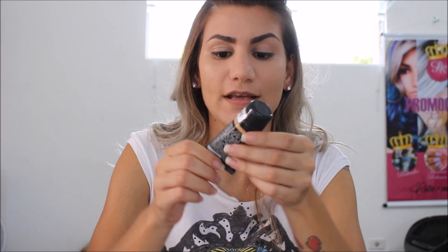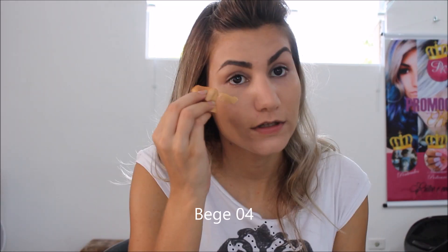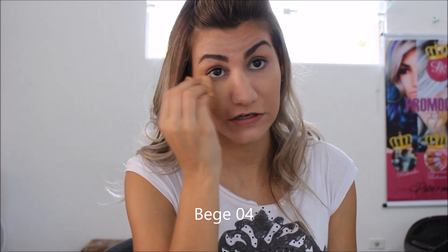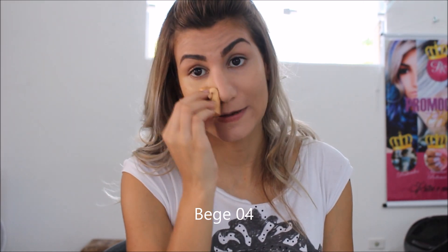Em seguida eu venho com a base da cor que eu realmente uso — essa é a da Vult, efeito mate. Vou aplicar com a esponjinha, dando leves batidinhas, pra tirar o branco da minha cara.